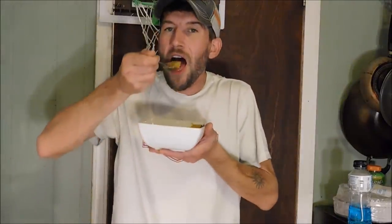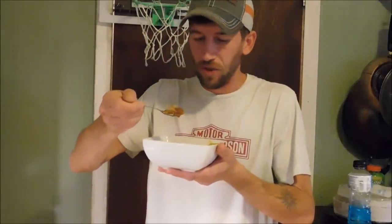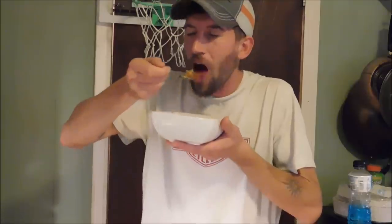Now let's give it a try. Mmm, I tell you, that right there is mighty fine. If you love cabbage, you'll love this — I love cabbage. That is it for this episode. Give me a thumbs up, subscribe, and thanks for watching. I'll see y'all next time. Cheers.